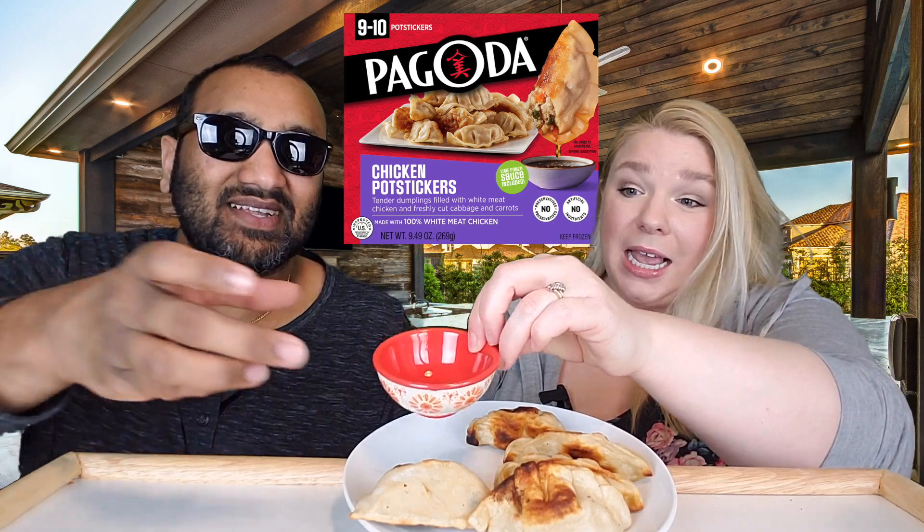These were from Walmart and they were $2.97. You get nine to ten of them — I love that it says nine to ten, I'm guessing it's by weight. Both bags, which came separately, had five each. And there are two sauce packets included.